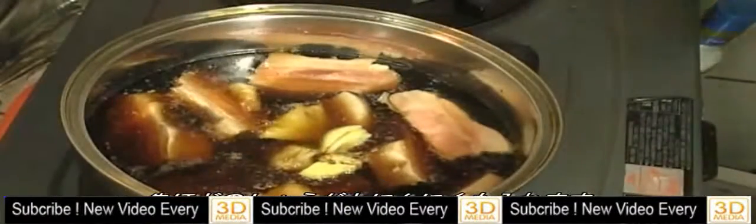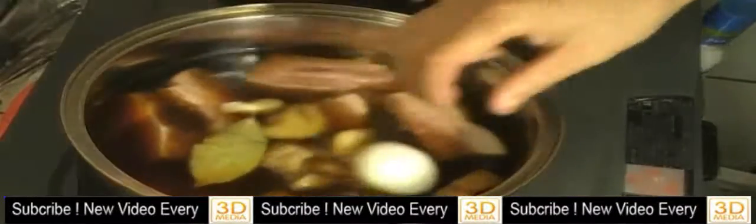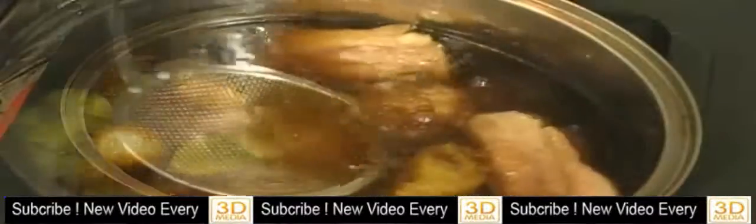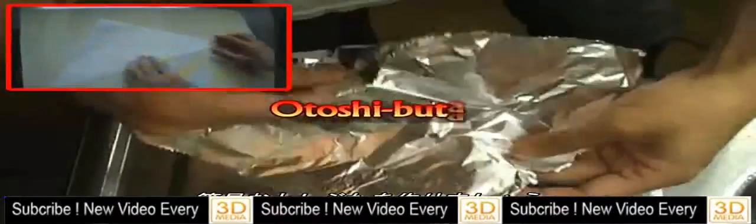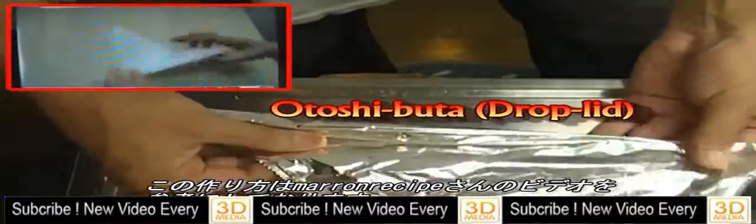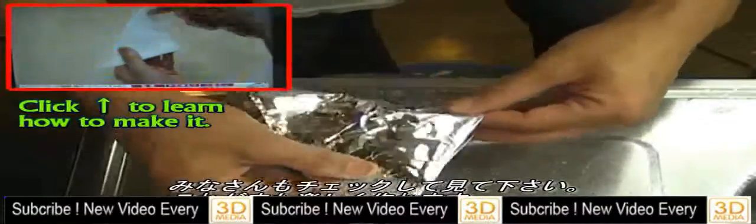Add crushed ginger, garlic, bay leaf, and you can put some boiled egg if you want. Please remove the scum. Okay, let's make handmade otoshibuta — I learned this from Maroon Recipes channel. They have a tutorial video so please check it out; it's really fun to make.